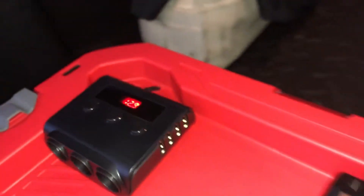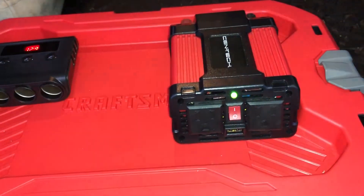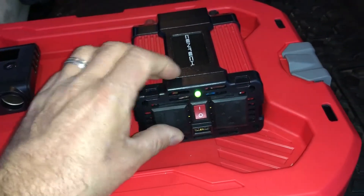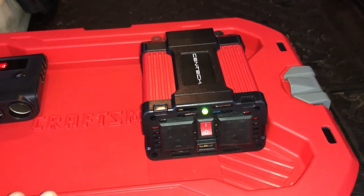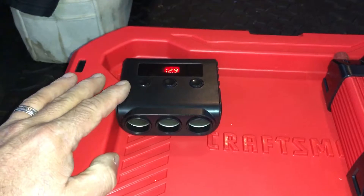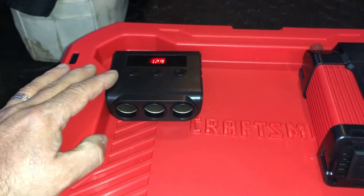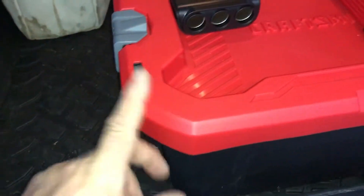It's got lots of 2.4-amp 5-volt USB chargers, and a very inexpensive Harbor Freight 400-watt power inverter that was about twenty-five to twenty-eight dollars. This was about fifteen bucks on Amazon, and that's really all you would need.